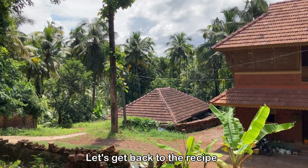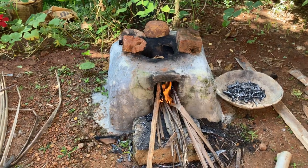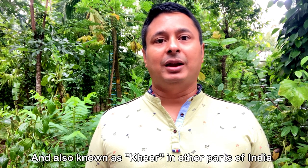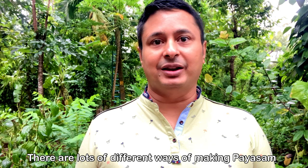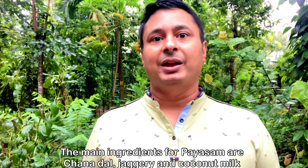Let's get back to the recipe now. I will be making this recipe using a traditional chulha and firewoods. This recipe is called Paisam in Malayalam, and also known as Kheer in other parts of India. Paisam is made in a lot of different ways and with different ingredients, but today I am going to make it with Chana Dal, Jaggery, and coconut milk. So let's see the recipe.